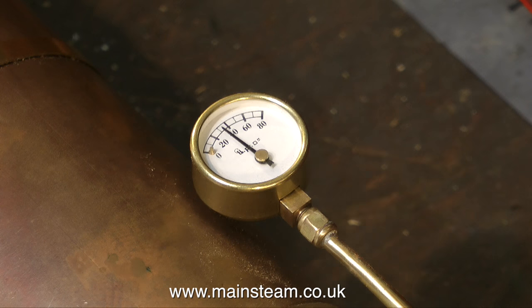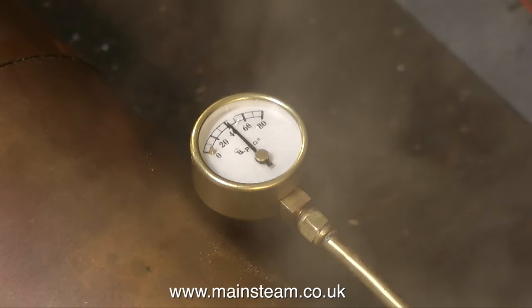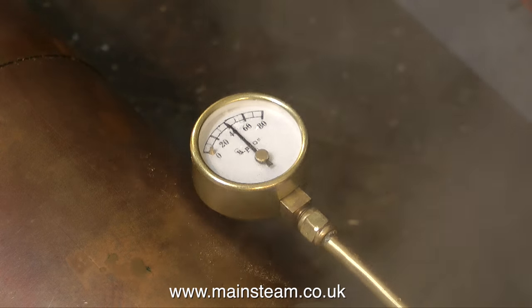At just under 40 pounds per square inch pressure, I can see some steam in an area of the boiler where there shouldn't be any. The only place there should be steam around the boiler is from the safety valve or the tap, which is the main outlet. This steam is not a good sign. So we've got 40 psi on the clock, and there is steam escaping from somewhere. As the pressure starts to rise, there's more steam — in fact, quite a lot of steam at the moment. It's a bit like a sauna in here.